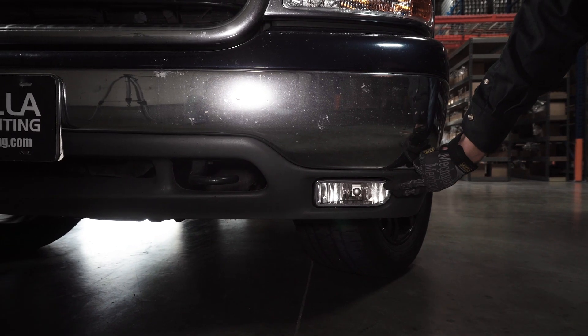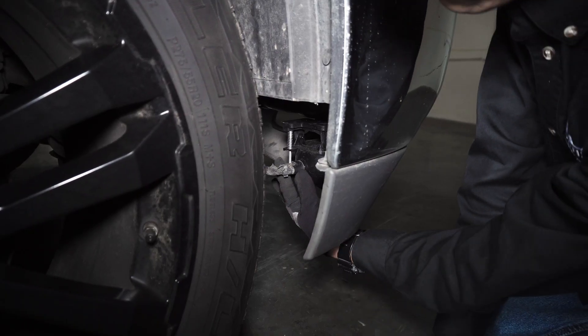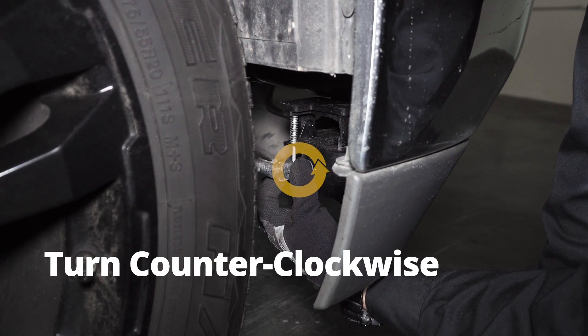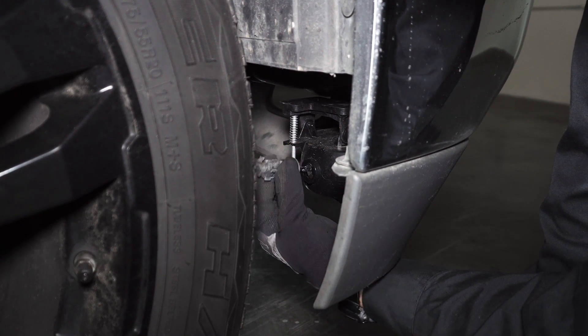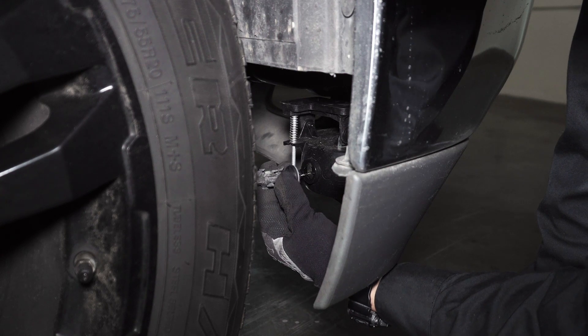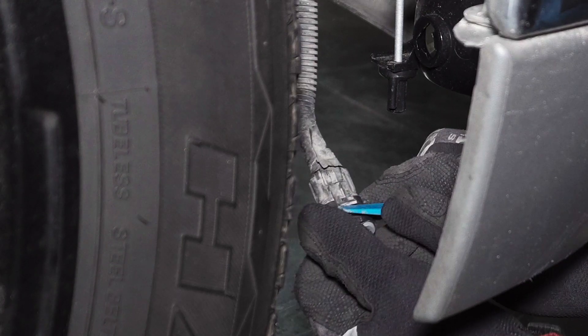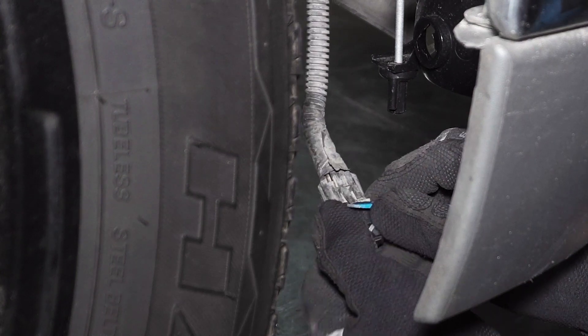The fog lights are located here and we can access them from inside the wheel. Unlock the halogen bulbs by turning it counterclockwise. Unplug the bulb by lifting this tab and pulling it straight out.